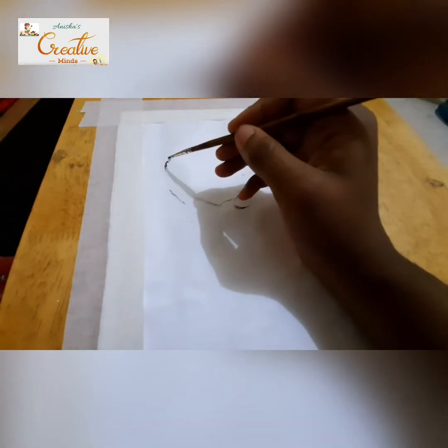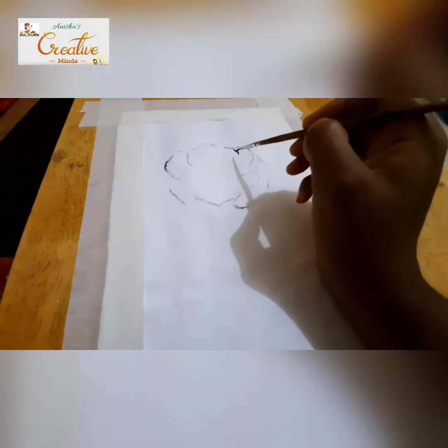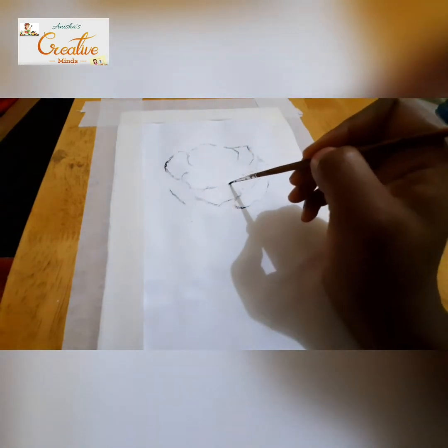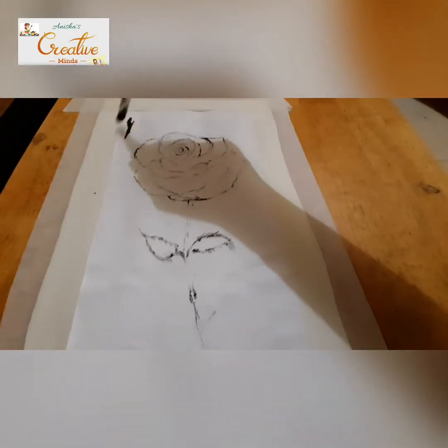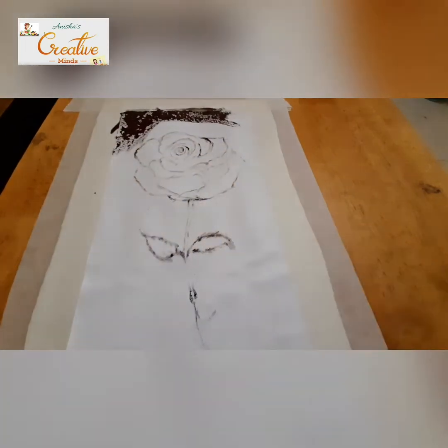Here I'm just marking and drawing the rose flower with a little bit of black and white. If you're finding it difficult to draw a rose flower, you can just trace it.